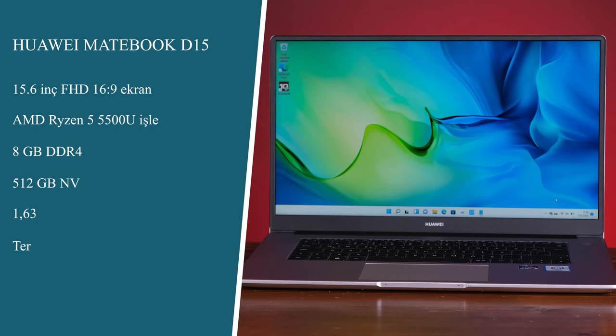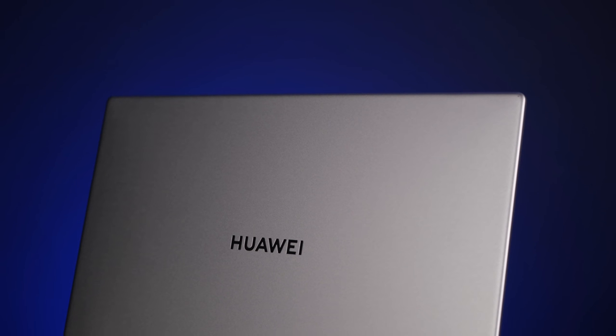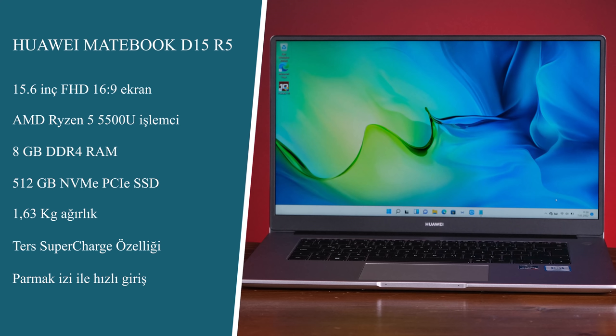On the screen you can see a specs table. The Huawei MateBook D15 R5 has a 15.6-inch 1920×1080 IPS display. It comes with an AMD Ryzen 5 5500U processor, 8 GB DDR4 RAM, a 512 GB NVMe PCIe SSD, and Windows 11 — which is important.